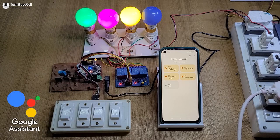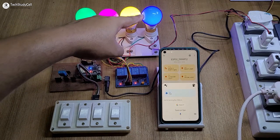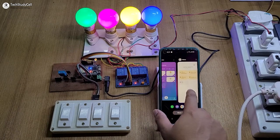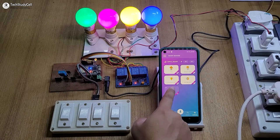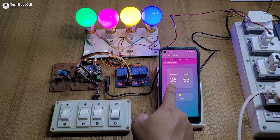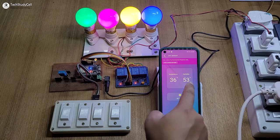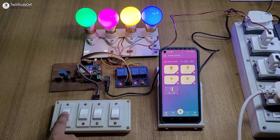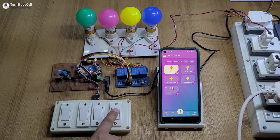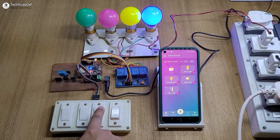Now let me ask Google Assistant to control the appliances. Turn on the fan. You can see the last lamp turns on. Now let me go to the Cadio Home Automation app again. If I tap here, we can monitor the reading from the DHT11 sensor — this is the temperature and humidity reading. Now let me control the appliances with the switch, and you can monitor the real-time feedback on the Cadio Home Automation app.